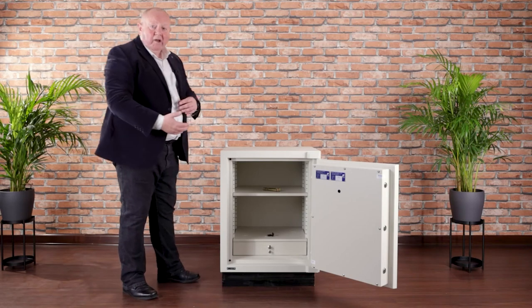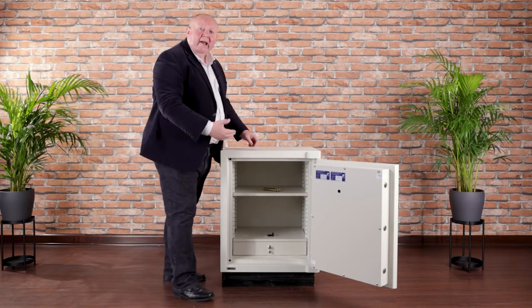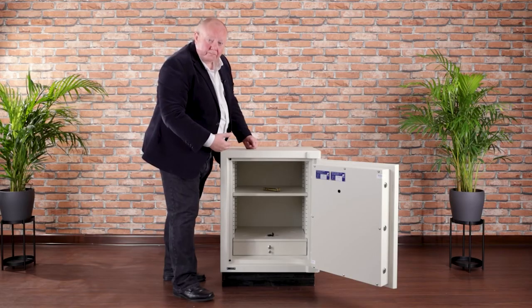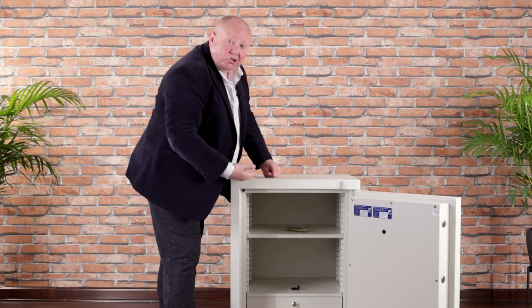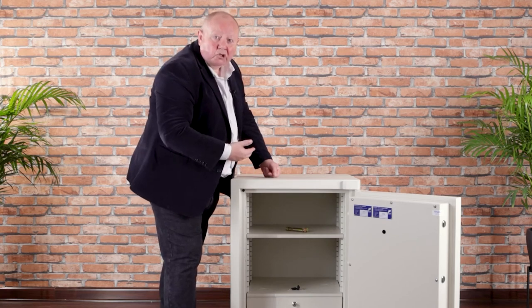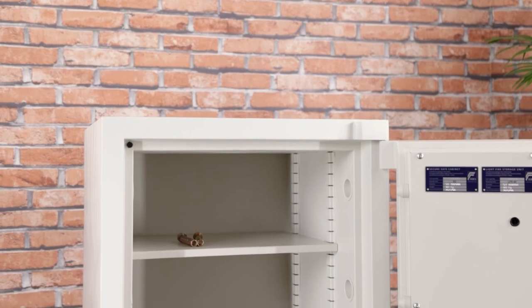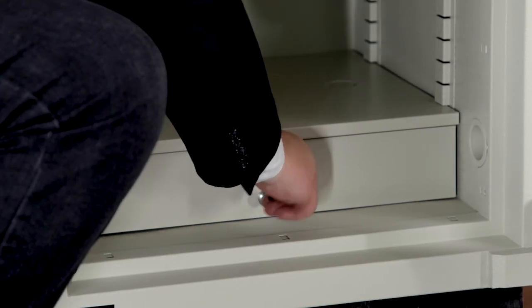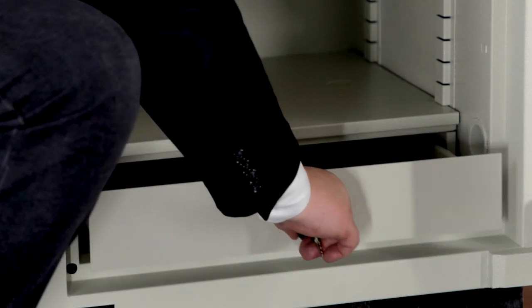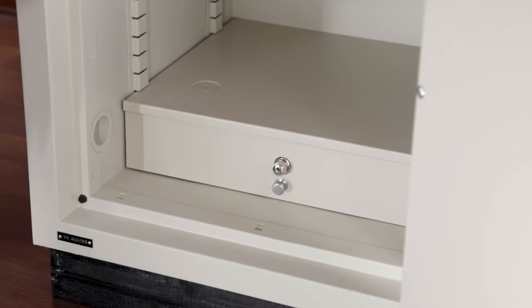Now depending upon the size, you will get inside a shelf — maybe two — and a lockable drawer. The racking allows you to adjust the shelf to whatever height you wish, or if you have bulky items, take that shelf out completely. The lockable drawer allows you to keep smaller items, or in the office, more confidential items that you want to keep separate from the main contents of the safe.